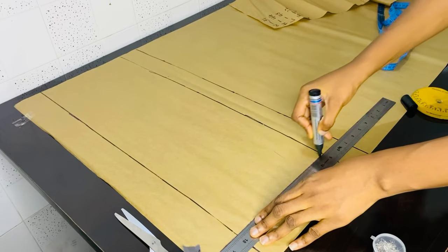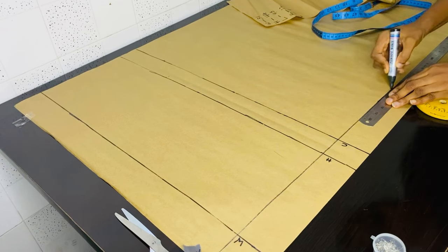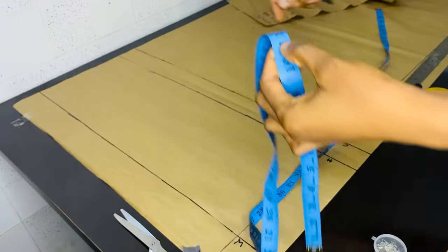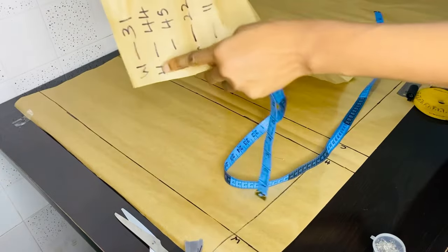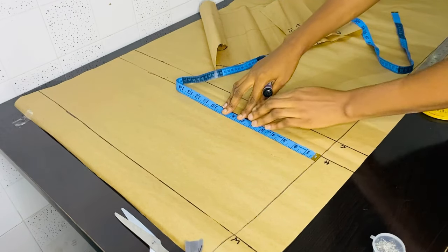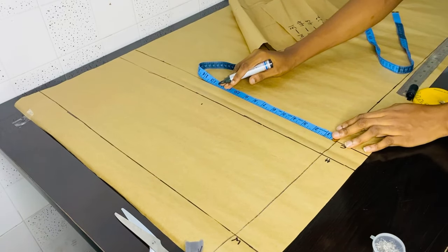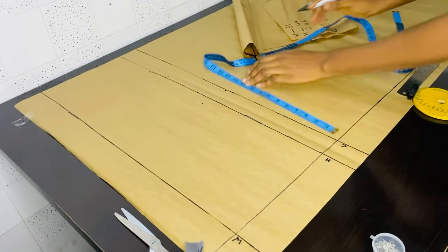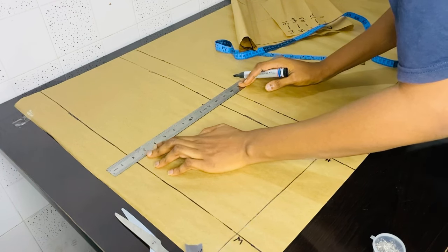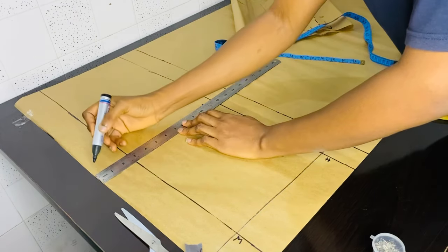My starting line — this is where all my measurements will start from. I didn't want to use the paper line because it's not very straight, so I had to rule out a new line. The next thing we are doing is to take our hip measurement. Our hip is 44, divided by 4 we have 11. This is me marking out 11. After that, take the same 11 on your crotch line and rule a straight line straight up to your waist from that 11 you took on your crotch depth and hip line.